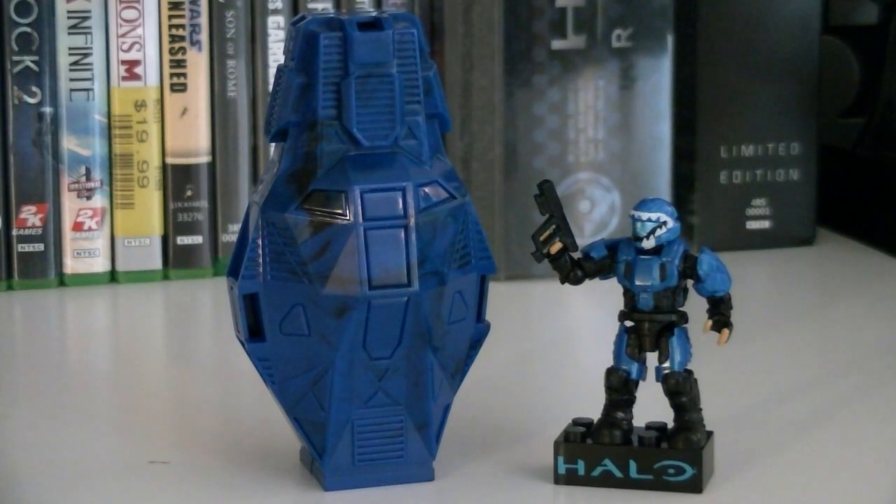Overall, for about $4, you may not be getting much in terms of the drop pod, but it's all about the minifigure, which looks fantastic in metallic cobalt. If you're an ODST fan, this is a must-have for your collection.